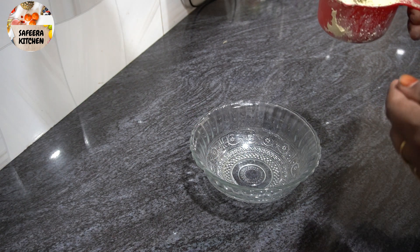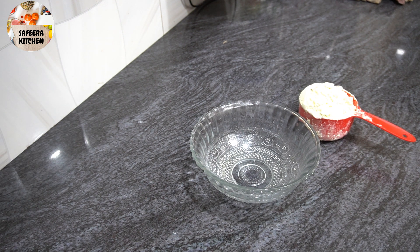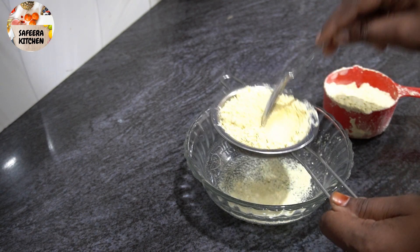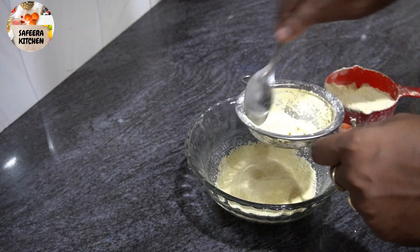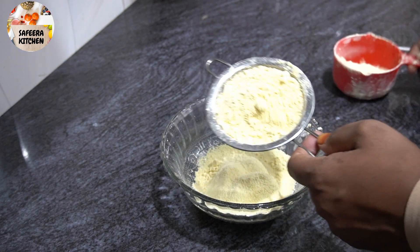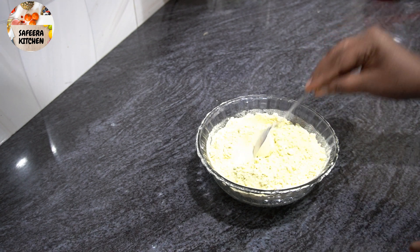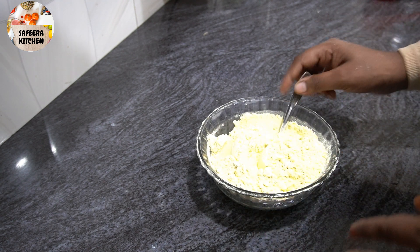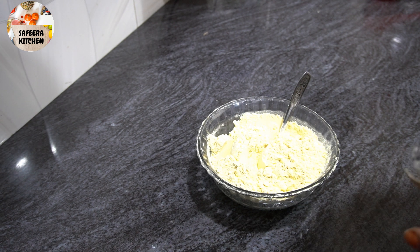I'm going to make one cup of batter. Let's start adding the dry ingredients. We'll add 1.5 teaspoons of baking soda.